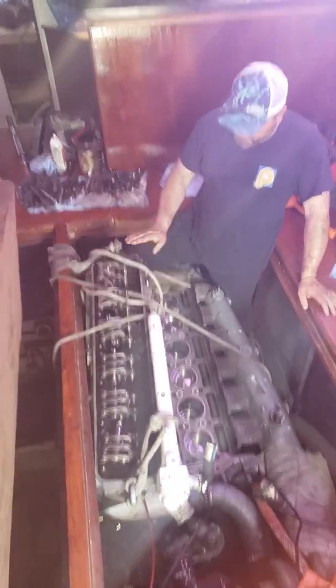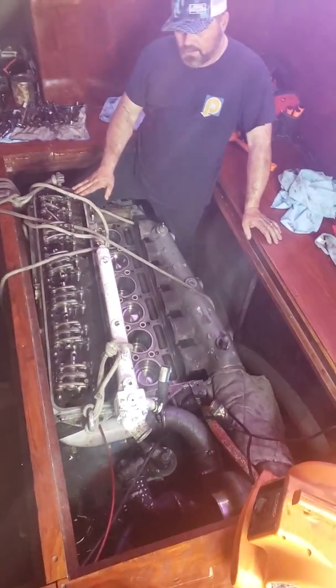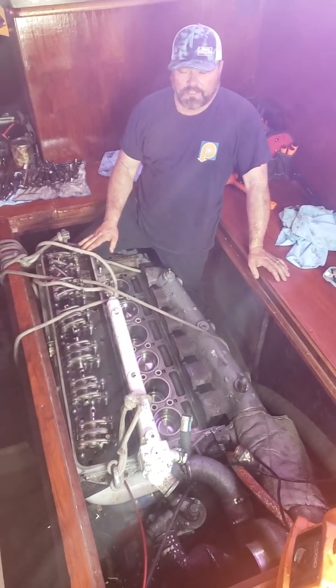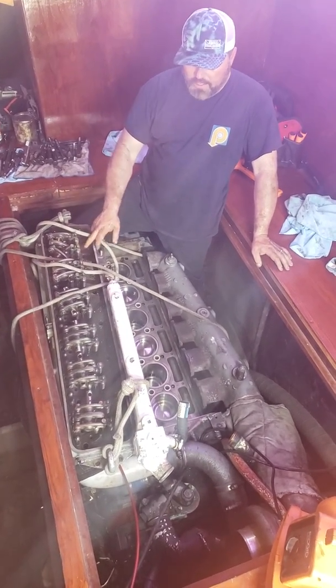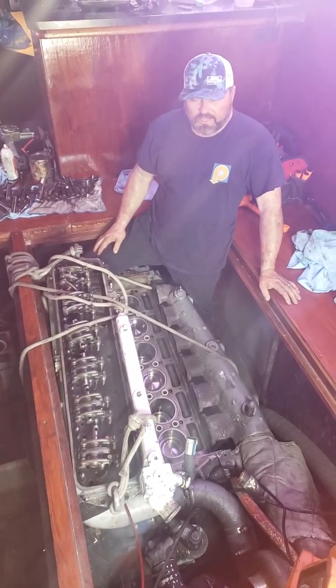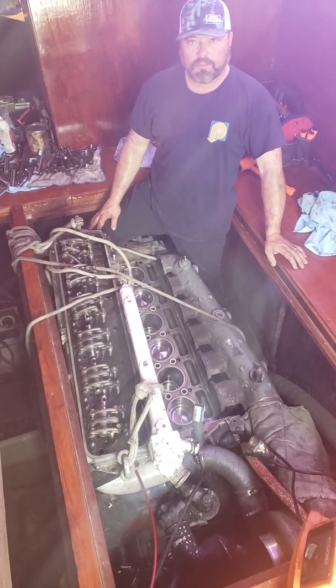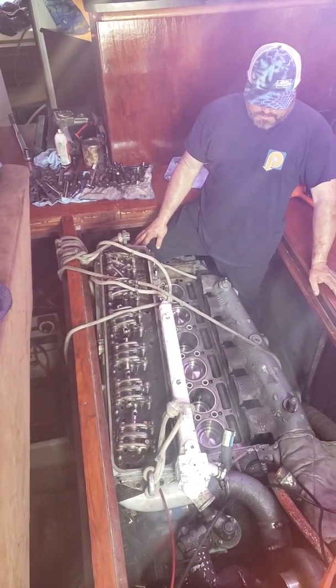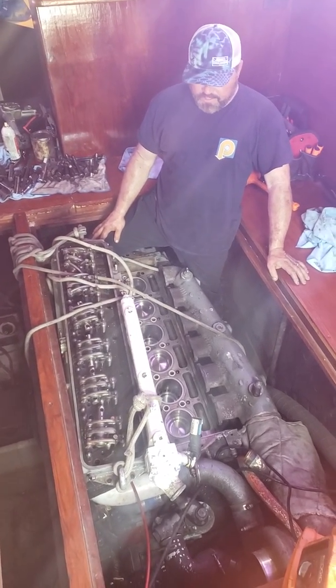As far as parts go: new head — the other one was no good. Found the head for $1,000, had it rebuilt for $1,500. We decided to put new injector tubes in it as well. Since we're rebuilding, might as well go ahead and do that. It's a little more expensive, but it's worth it to make sure everything's done properly.